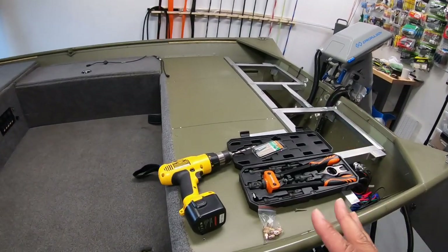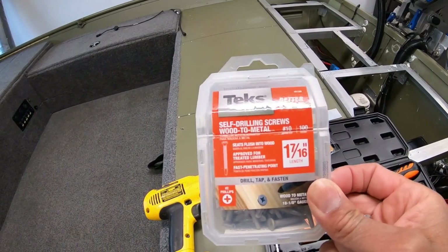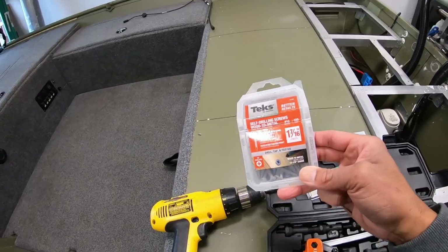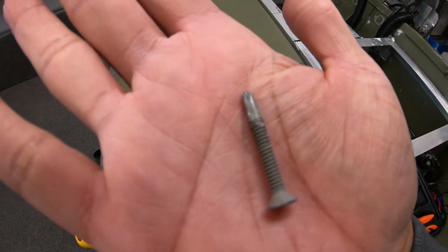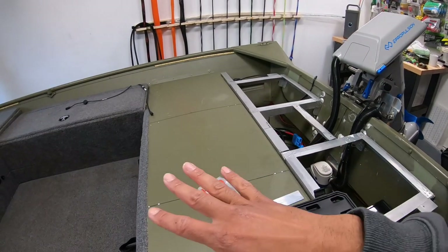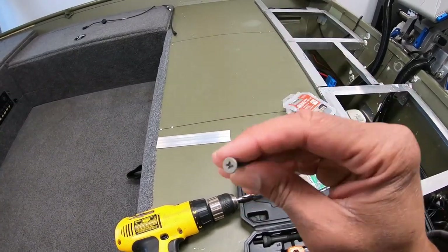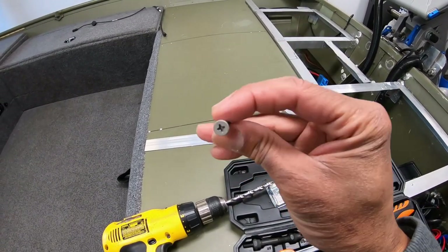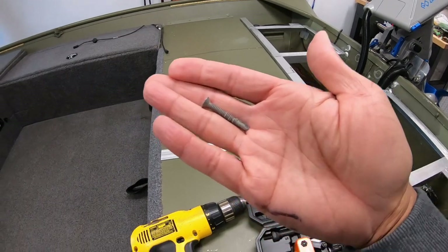Hopefully this video will help some folks out if you're faced with how to secure your deck down properly in the best and safest way. So originally I secured the deck down using these screws right here — I actually have a video where I did that installation, I'll leave that linked at the top of the screen. These are self-drilling screws made specifically for wood-to-metal applications. It's a very fine thread screw, and over time, taking the deck off many times, eventually those holes stripped out.